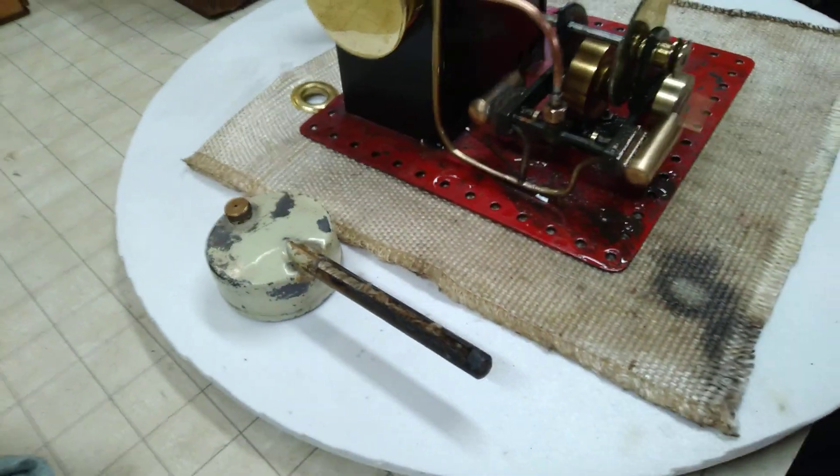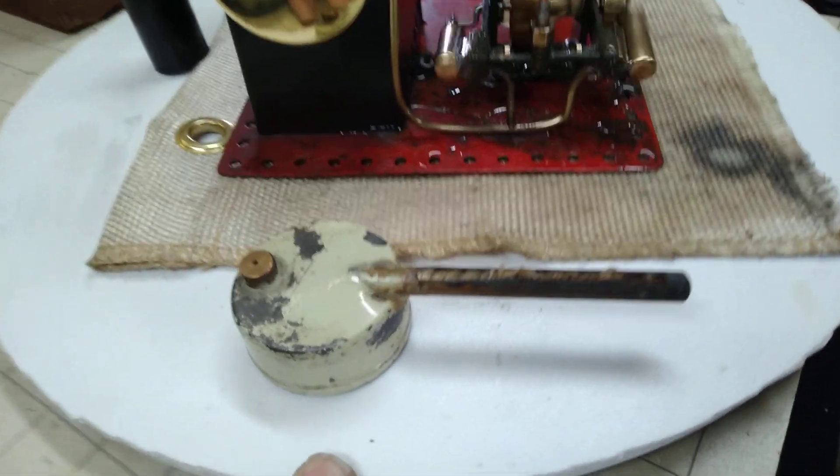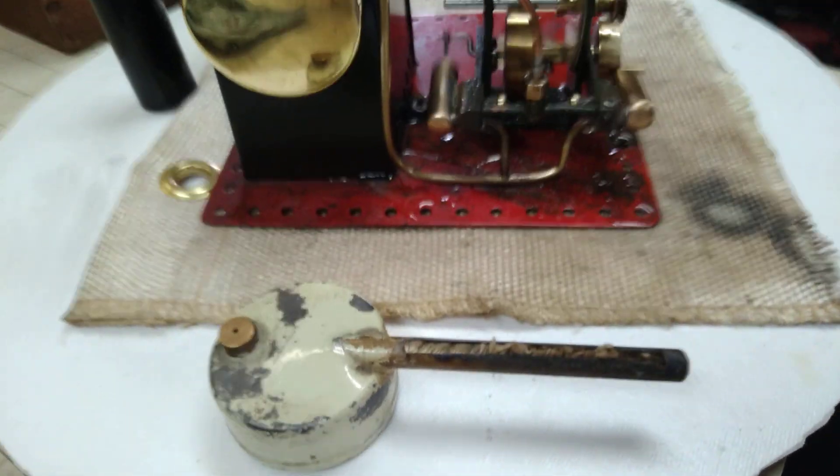I assume the original Bowman burner lamp, as they call it, works. I've not tried it, but there's no reason to believe it doesn't.